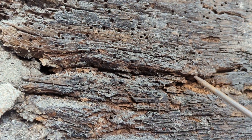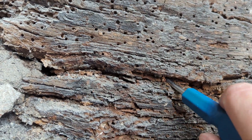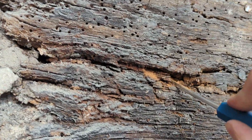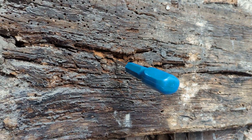The timber doesn't look great anyway, but when you get a screwdriver you can push it all the way through - and I mean that is a 10-inch screwdriver - and I can push it right through virtually to the hilt.